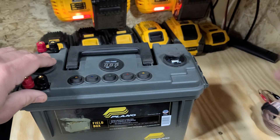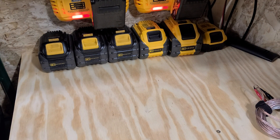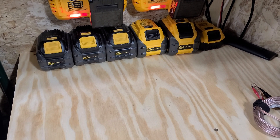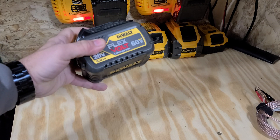What do most of us sportsmen have laying around in our garages, in our homes, things of that nature, that we use on a daily or a weekly basis? That's right — power tool batteries.